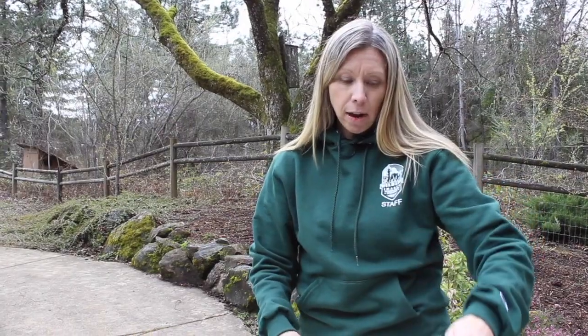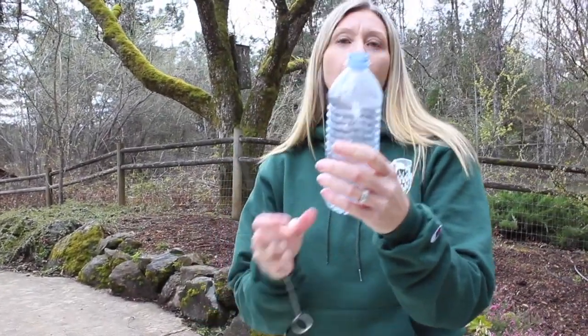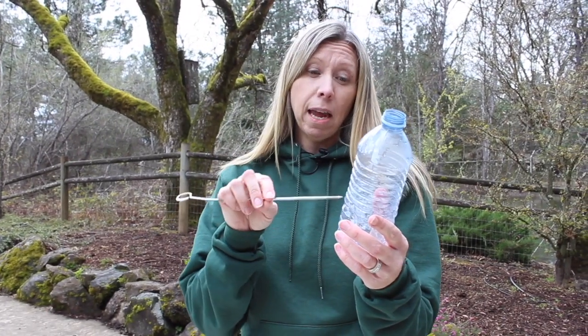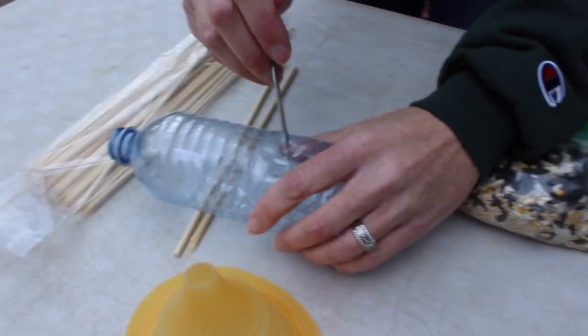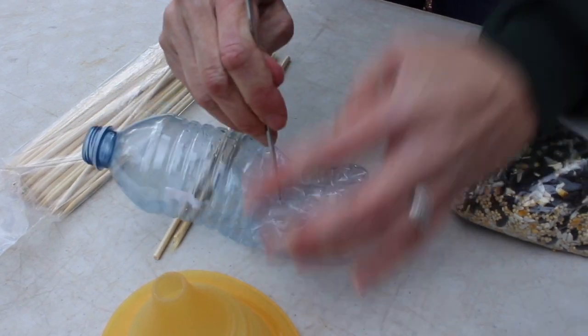I'm going to show you how to do that. You take a water bottle with the label off, and I used a metal skewer — it's easier for my kids and for myself to get through. You can try it with scissors or a little knife if your parent helps you, but this worked best for my kids. Get on a little surface so that you can poke right through, with no little fingers or hands down below.